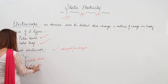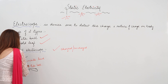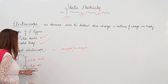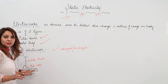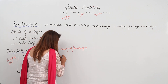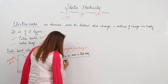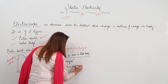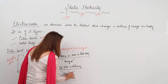When we bring a body closer to the pith ball, if there is movement in the pith ball, that means the body is charged. Since the pith ball is uncharged, we move the charged body to a certain distance but do not touch it. If there is movement in the pith ball, the body is charged; but if the pith ball is stationary, that means the body is uncharged.